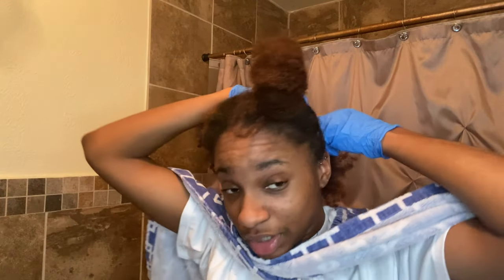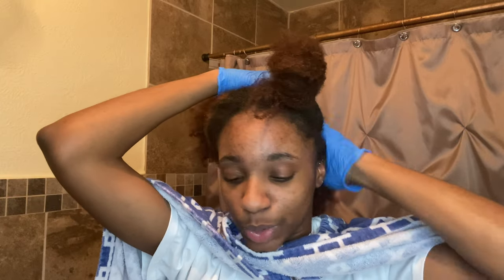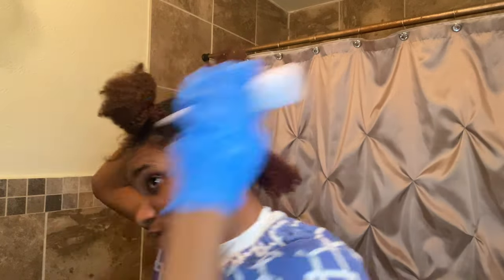I put it in my hand and split it. Y'all, this is strong — so if you're doing this, have your door open, your windows open, all that. This stuff is strong. So I'm splitting it and working it through.